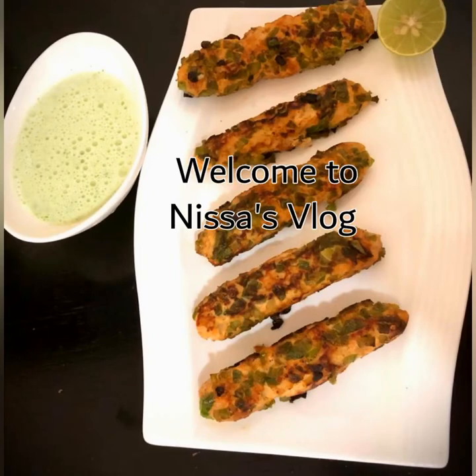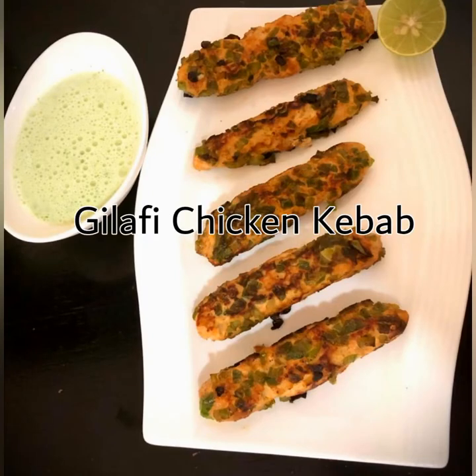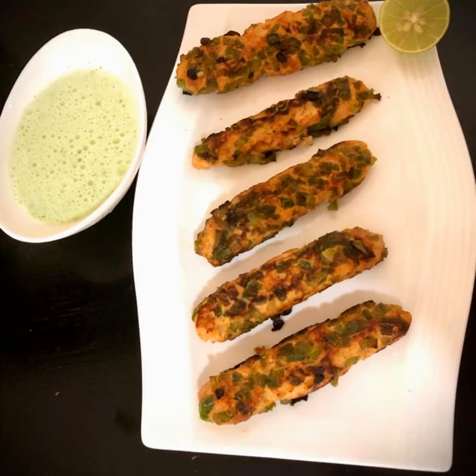Hi all, welcome to Nisa's Vlog. I have a special kebab. My name is Gilafi Chicken Kebab. This is a very good thing.